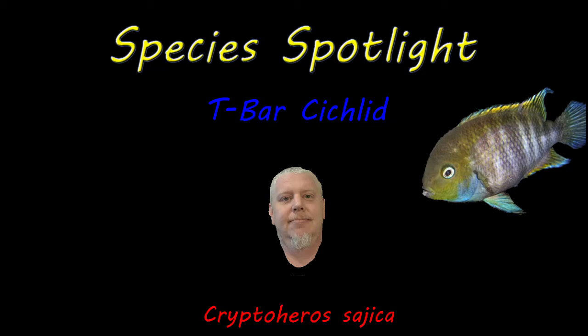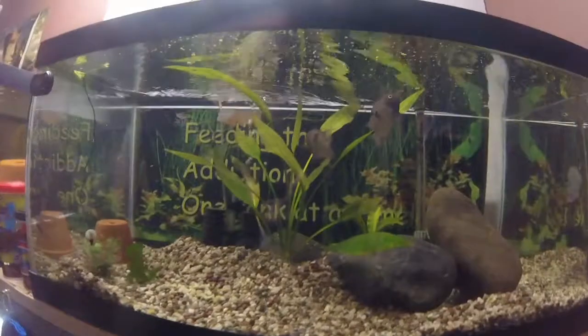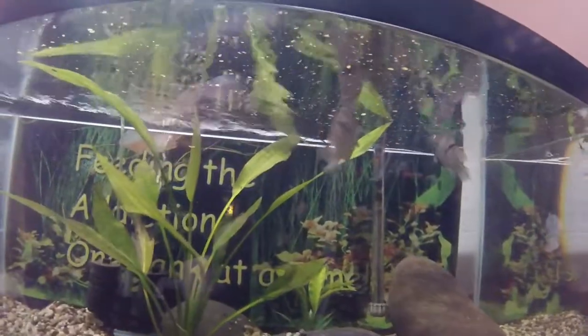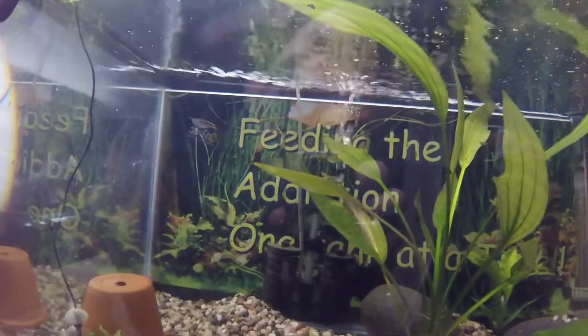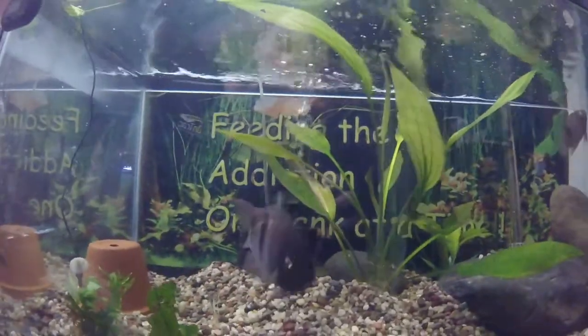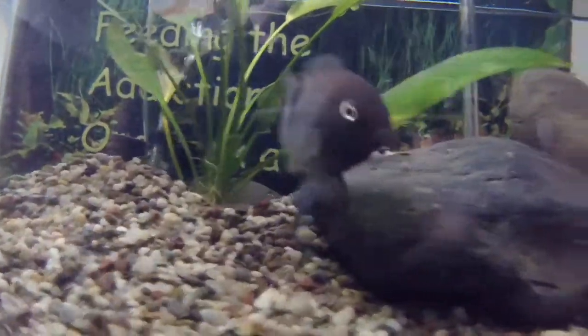Hello, it's Chris again with Multi-Tank Addiction, back again on another species spotlight. Today's species is the T-bar cichlid, Cryptoheros sajica. In this video we will cover the basics necessary to care for this wonderful, marvelous fish. The T-bar cichlid, also known by its scientific names Cryptoheros sajica, Cichlasoma sajica, and Archocentrus sajica, has a temperature range of 72 to 86 degrees Fahrenheit, a pH range of 6.4 to 7.6, and a water hardness of 5 to 15 degrees.